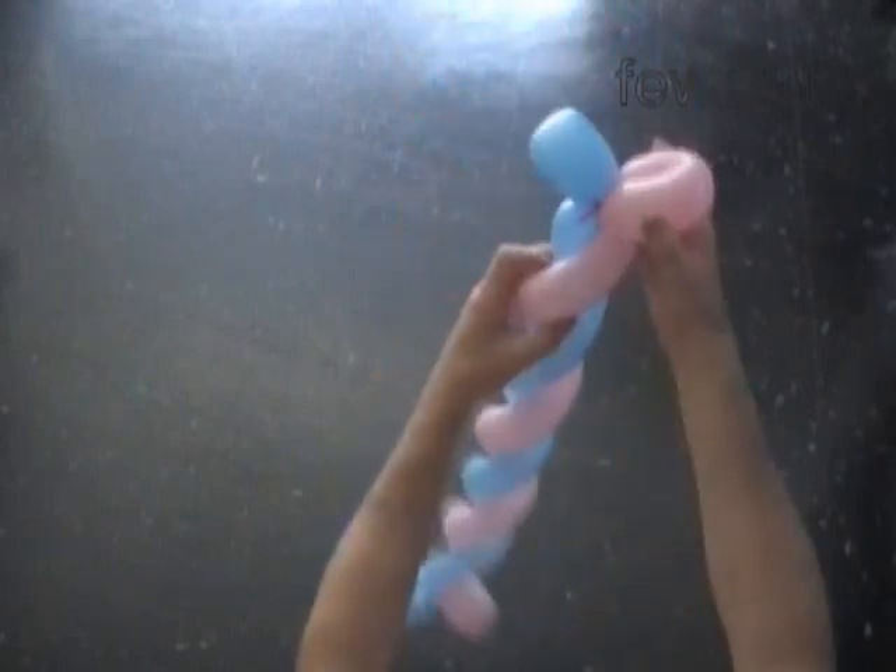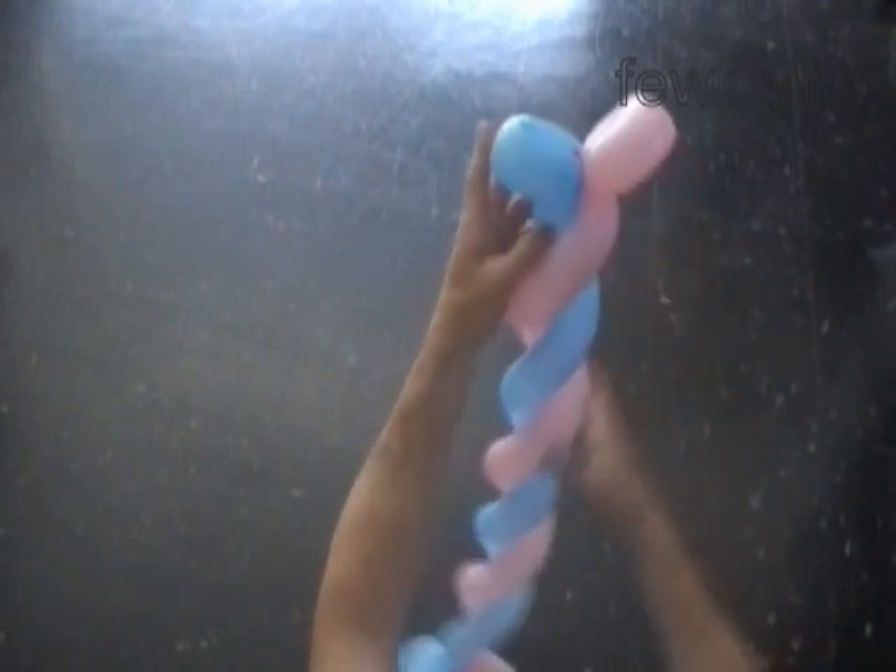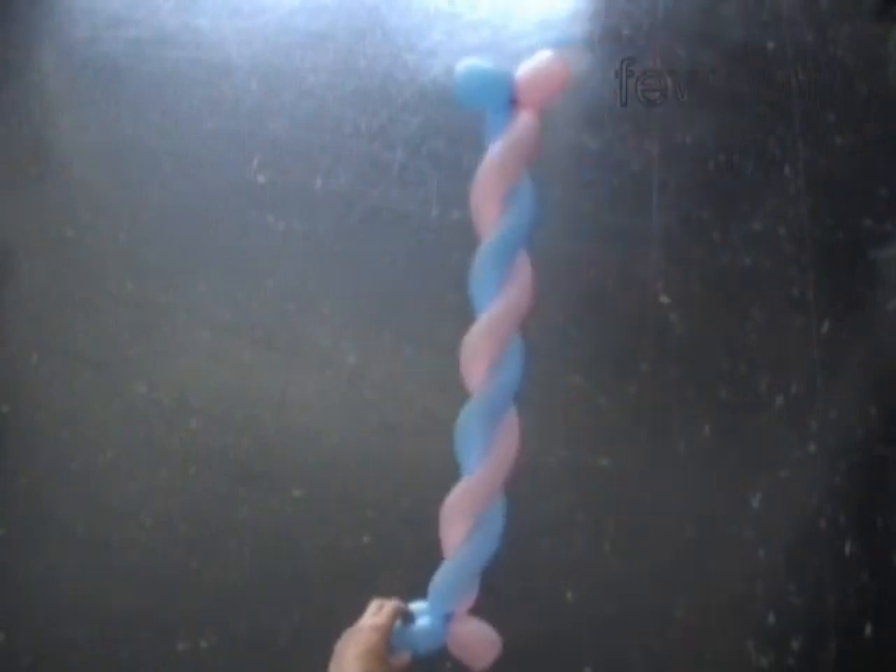Fix all bubbles in proper positions. Congratulations! We have made the two balloons candy bar.